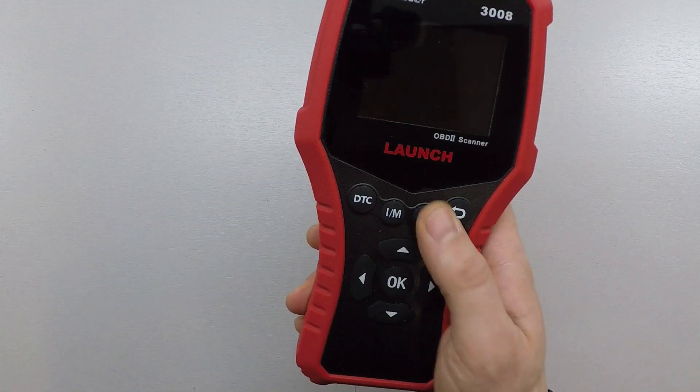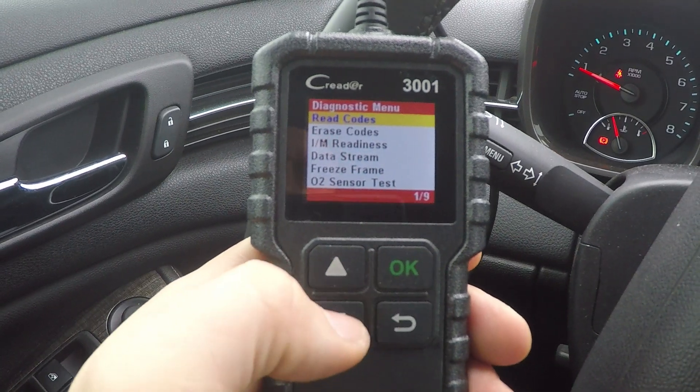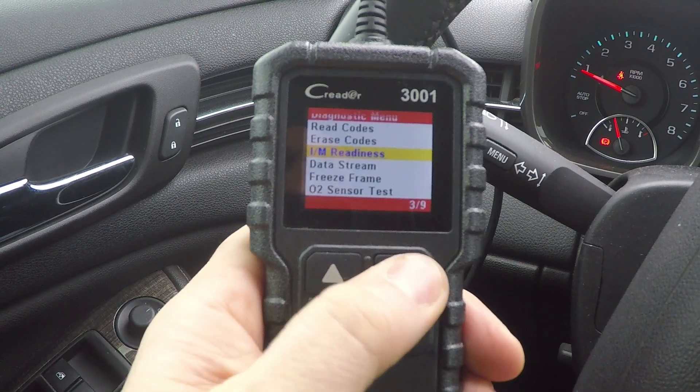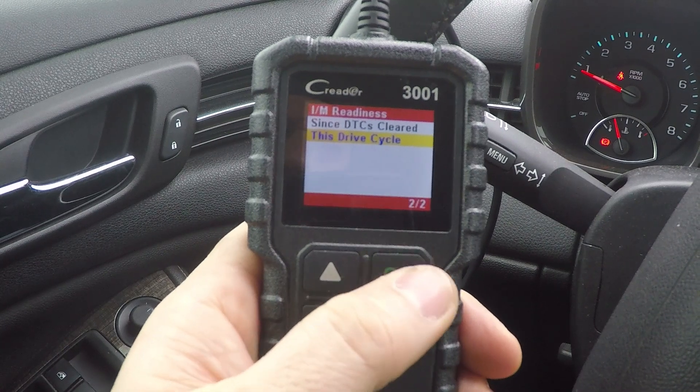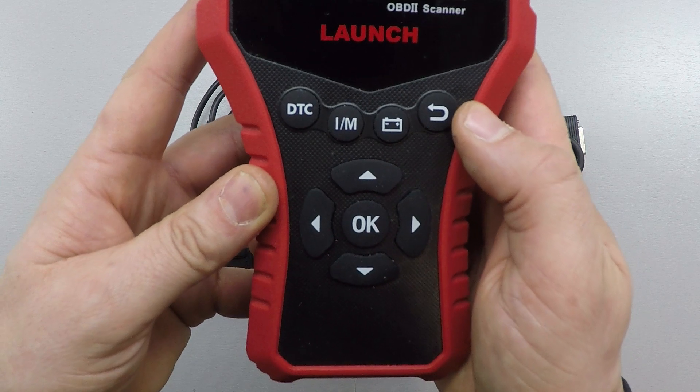Next I want to look at ease of use, which is obviously a very important thing. Some older scanners used to be very complicated, but both of these are very easy to use. With the CR3001, it's very simple — you can navigate through it very quickly once you get the hang of how the menu system works. It's very easy to use with just the four keys.